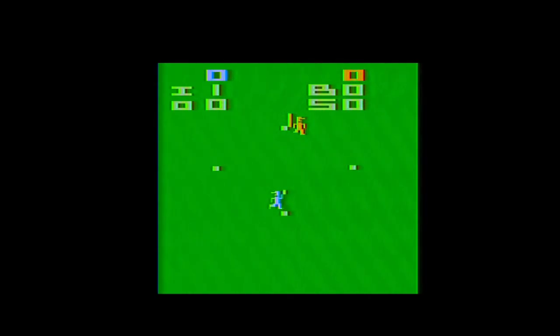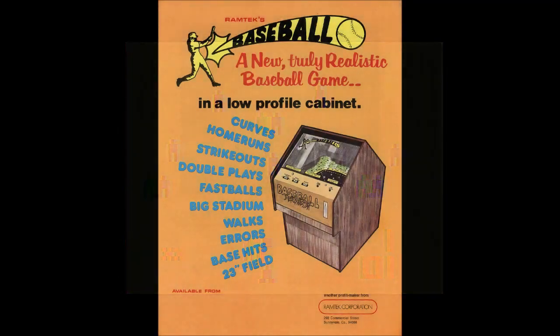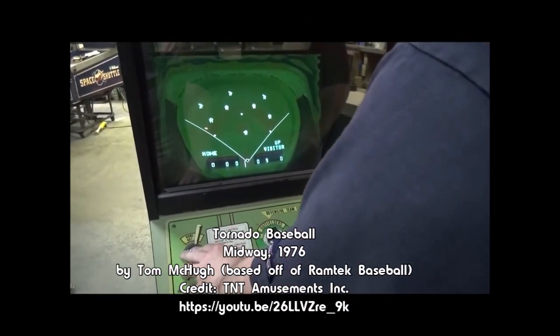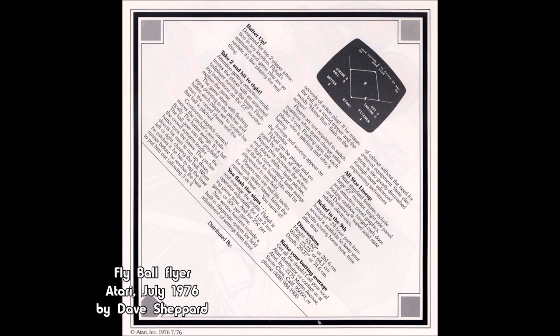He certainly wasn't the first person to write a baseball video game. Andy Modla had written a rendition for the RCA Studio 2 that came out in 1977, as did a version for the Channel F the same year. Going back even earlier, John Metzler wrote an arcade baseball game for Ramtech, which would eventually be licensed to Midway as the 1976 release Tornado Baseball. Atari's Dave Shepard even wrote his own arcade baseball game called Flyball. But Whitehead said he hadn't really seen any of these titles before starting work on what would become Home Run.